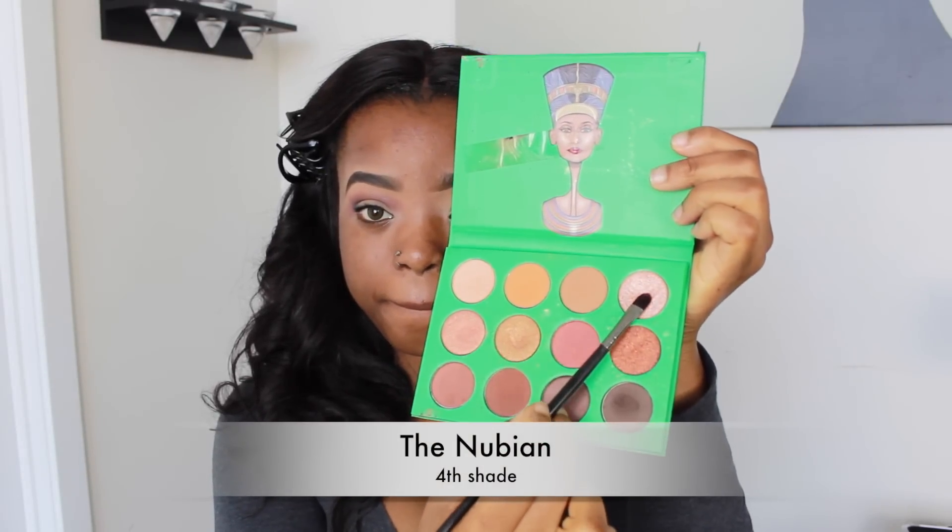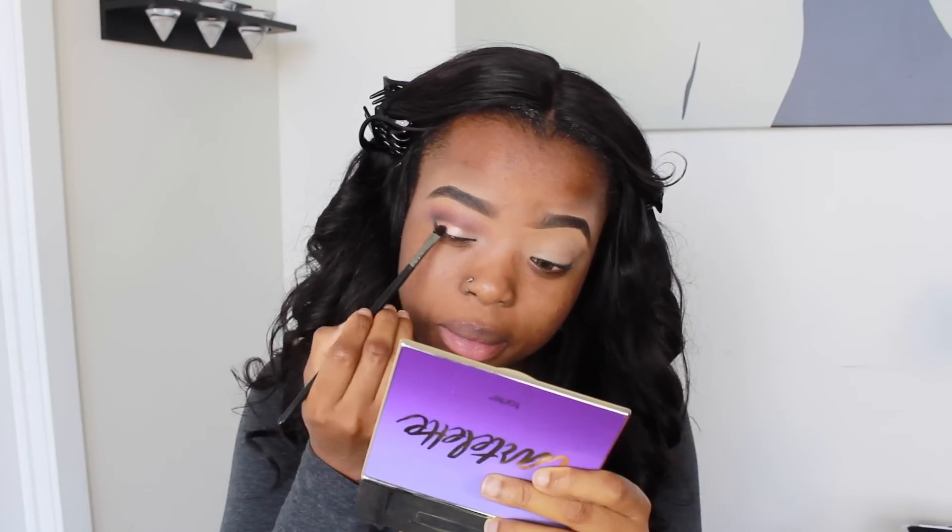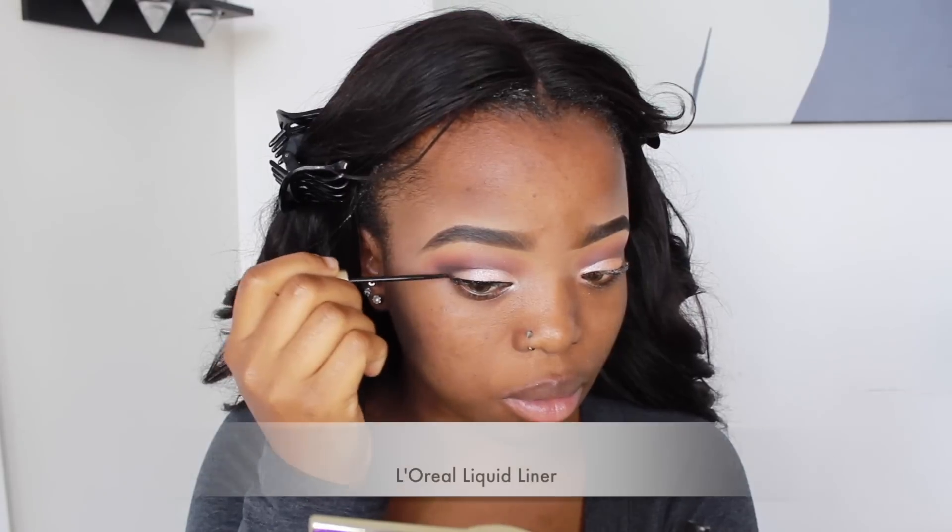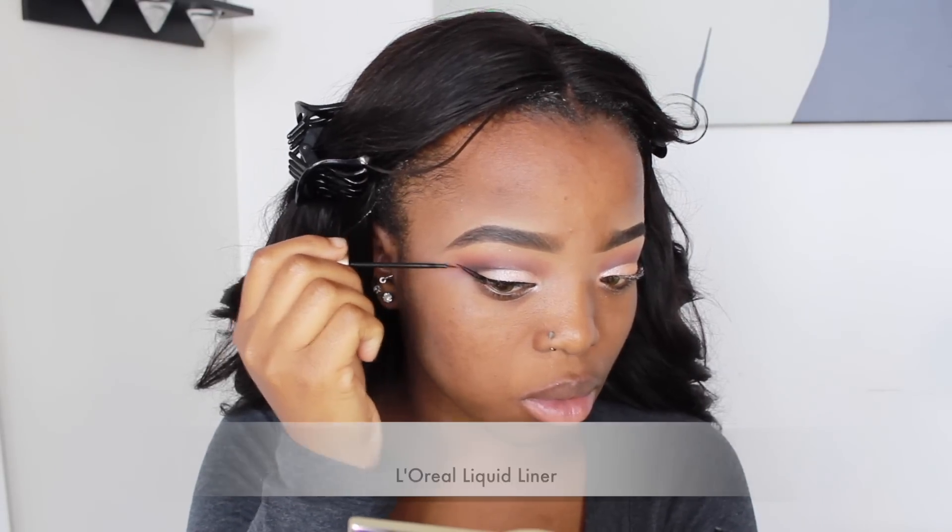After blending, I go in with a shimmery pink shade and apply it to the main parts of my eyelids, making sure to bring the color to my inner tear duct. Then I'm using my L'Oreal liquid liner to draw on some wings.